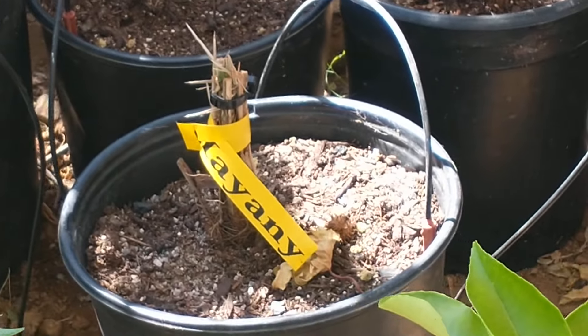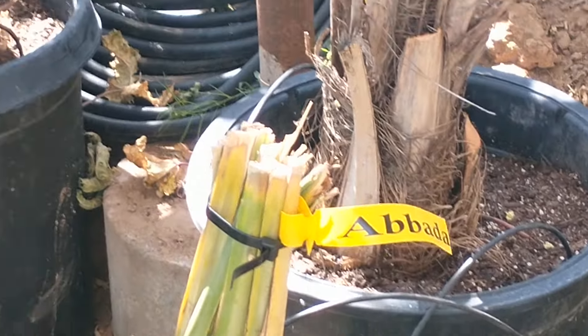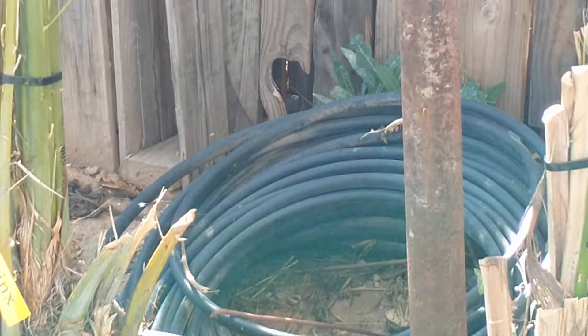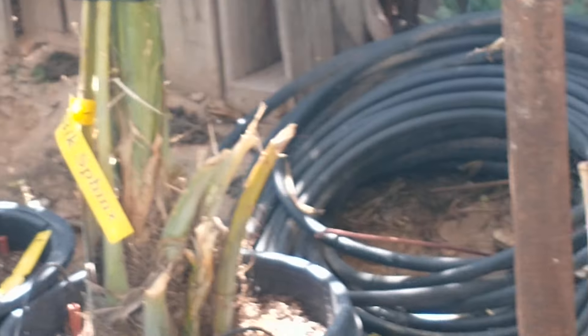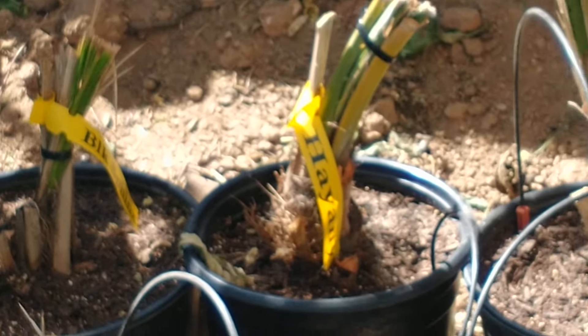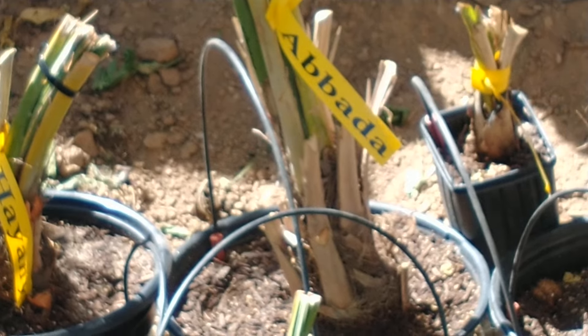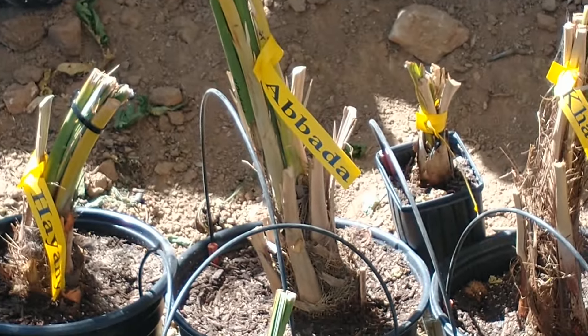You can see some of the names on these date palms — just all different varieties he's got going right here. It's interesting to see how many different varieties of every tree. Some people think, well, it's just a date palm, but they're not just date palms — there's all different varieties of them.